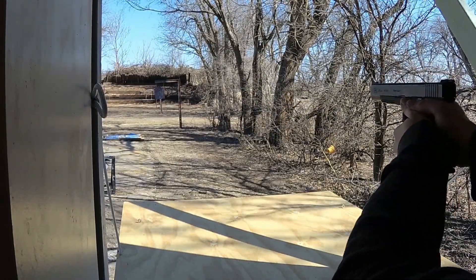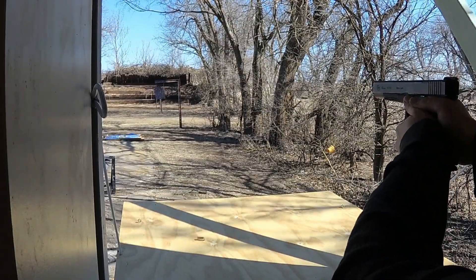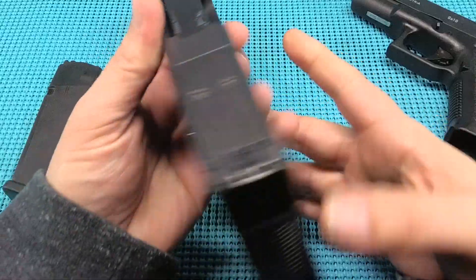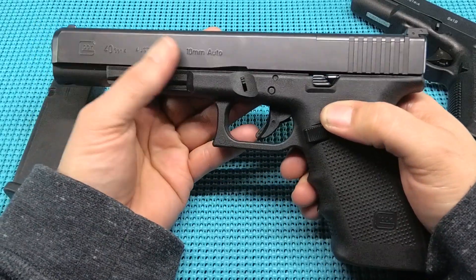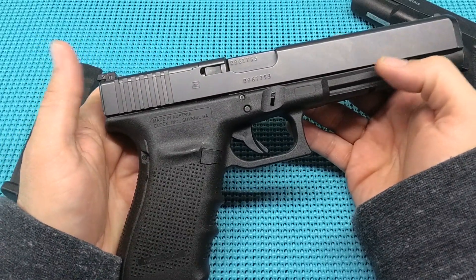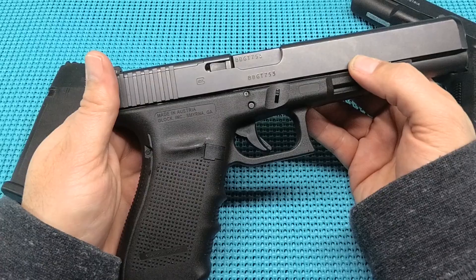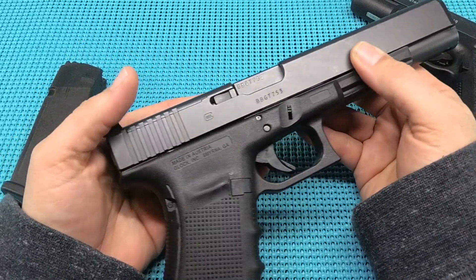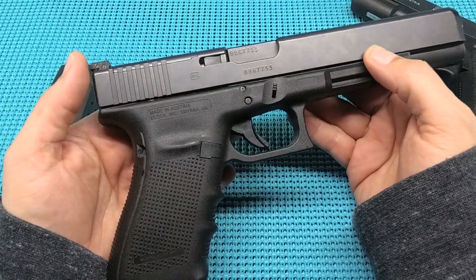It's fun to have an opportunity to own something like this, take it to the range, let your buddy shoot it. If you've never shot a 10 millimeter, it is a bit more horse than you're going to find in a nine millimeter. In the right gun it's about like a 45, maybe a little bit more thump and more gas coming out of there. If you're in the market for a range gun, this is probably a fun one. If you're looking for something to go hunting with, absolutely — this is a deer slayer if I've ever seen one.